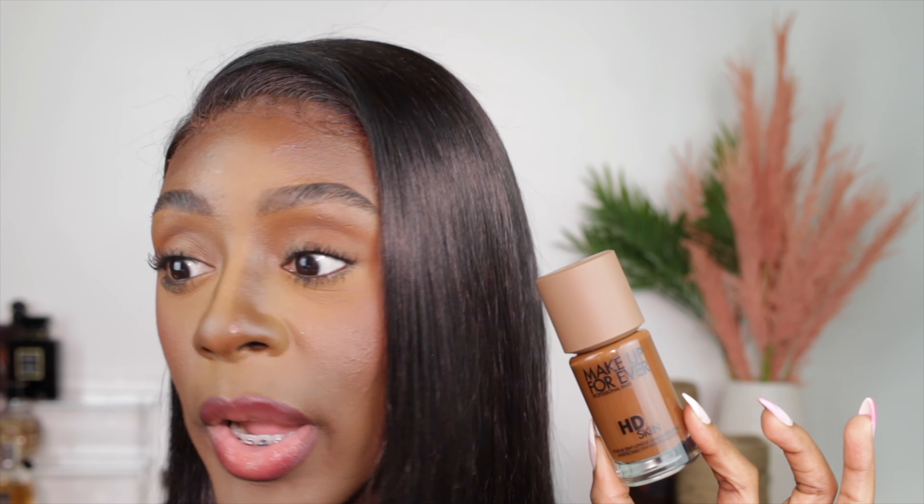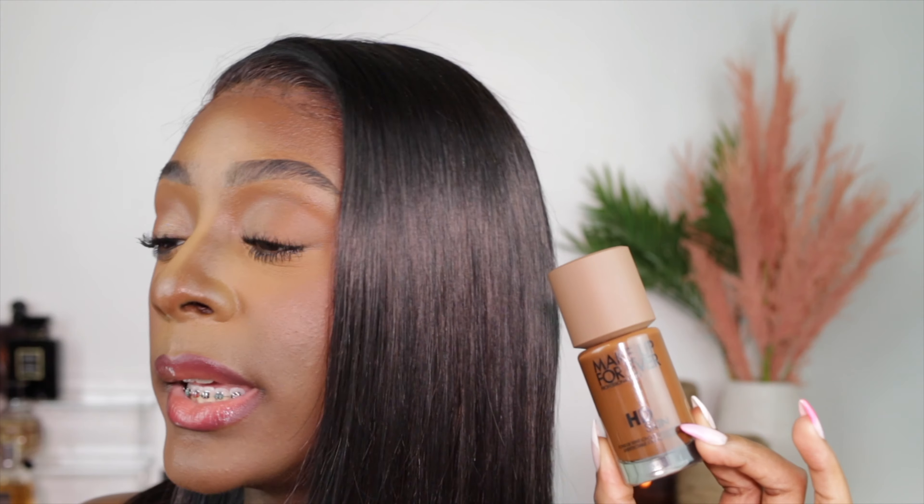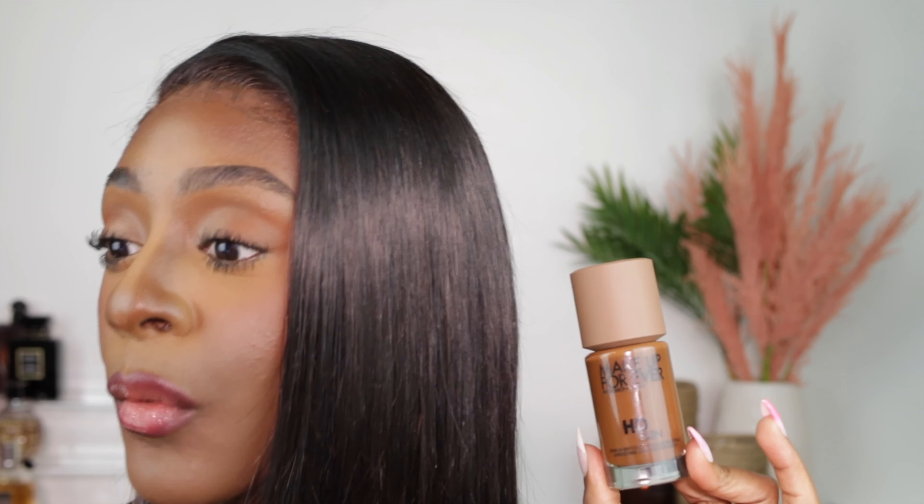This is the Makeup Forever HD Undetectable Longwear Foundation. It retails for $43. It comes in 40 shades — 40 shades. I love that the packaging tops are different colors when it comes to the shade family.